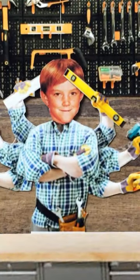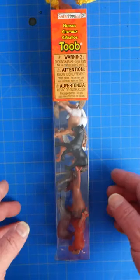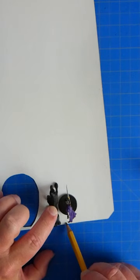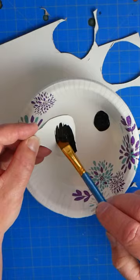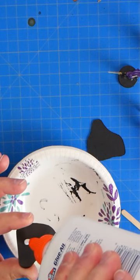Grab yourself some horses. I'm using tube. Place the horse on some cardstock with a miniature alongside it, cut out the base, and paint it whatever color you would like.